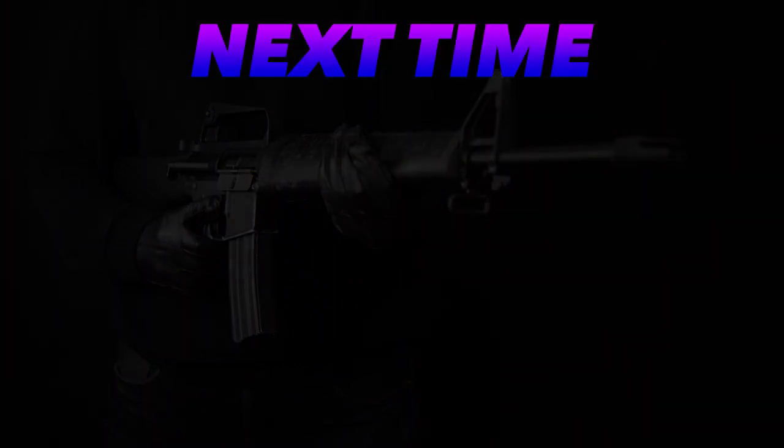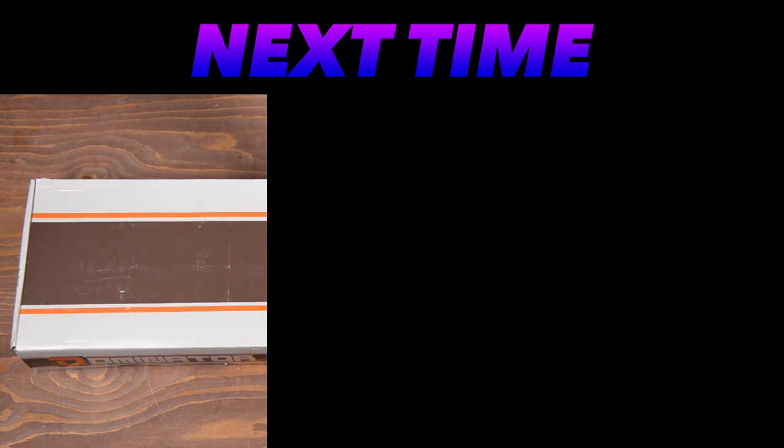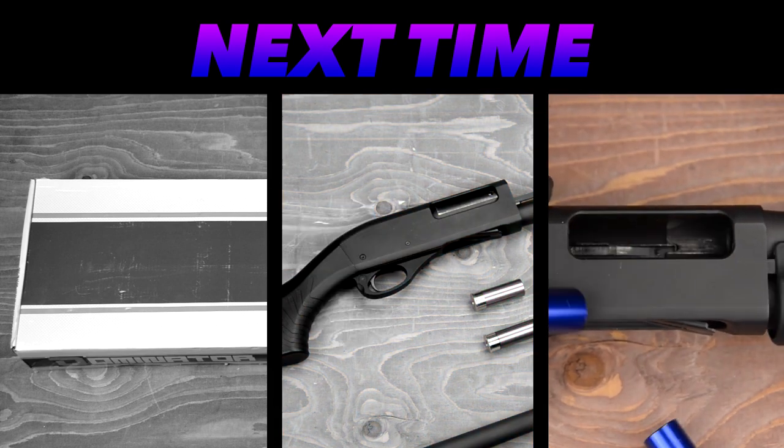Next time on Special Weapons and Plastic, I smack my box, I place an order with a colorblind vendor, and I empty my load. If you can't wait, check out our other videos. Please share and subscribe!